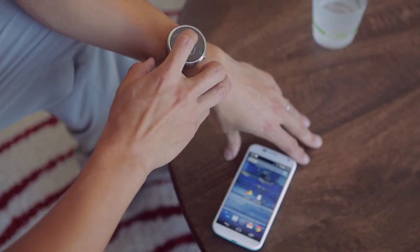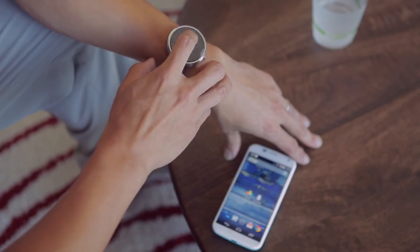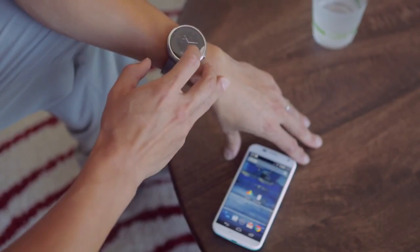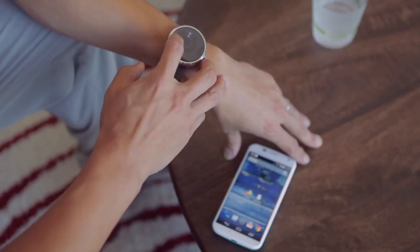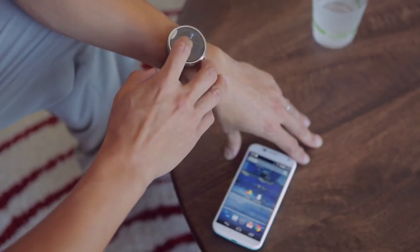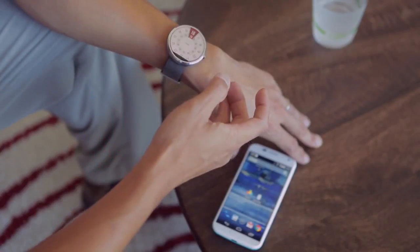On your Moto 360, if you long press on the screen, you'll notice that you go into the watch face picker where you can see a number of Motorola designed watch faces. And you can pick any of the watch faces and they will show up.